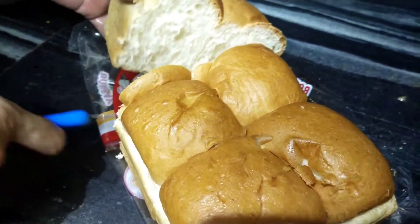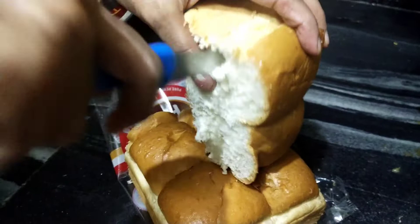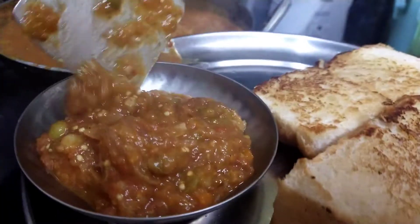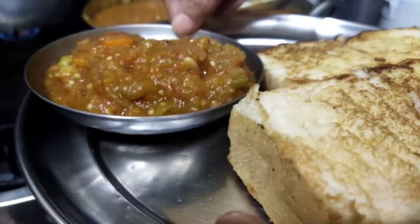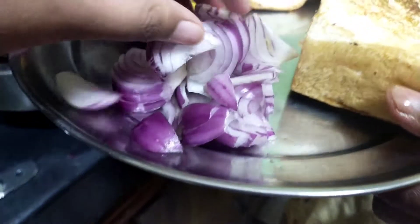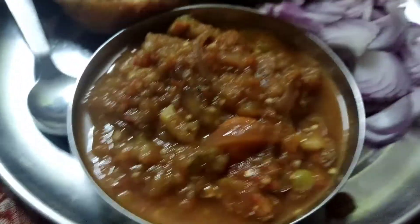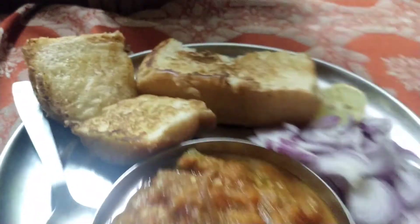Guys, so here's our breakfast — Bhaji, Piaz, Neembu, and Pao. Let's enjoy! It's good, right? Let's eat!